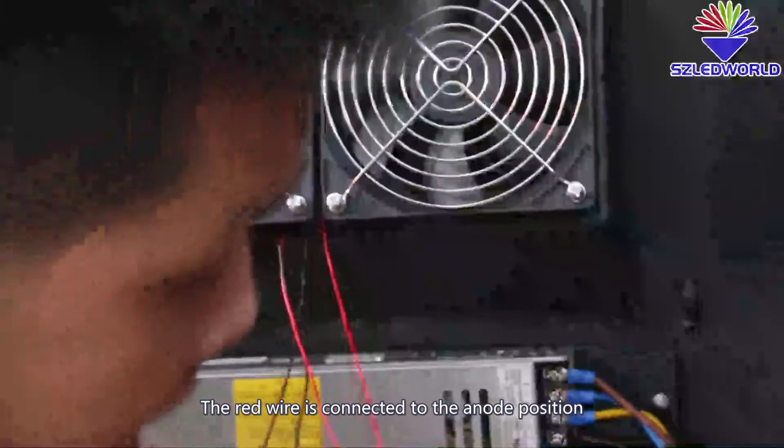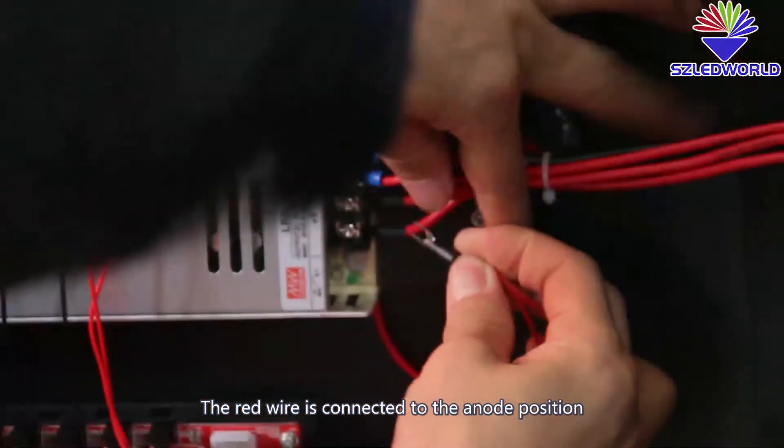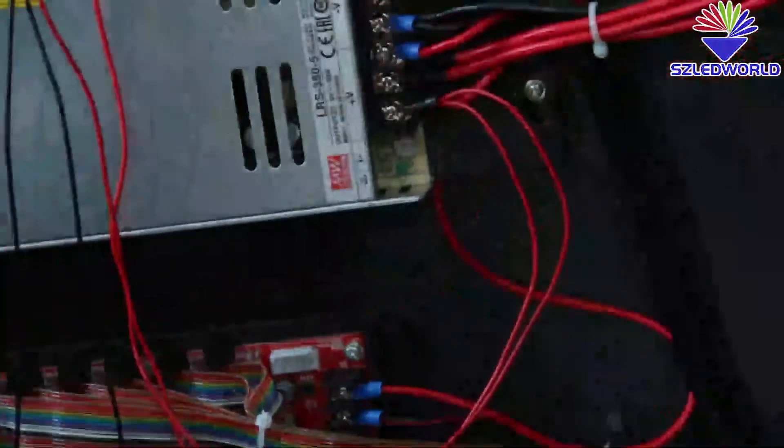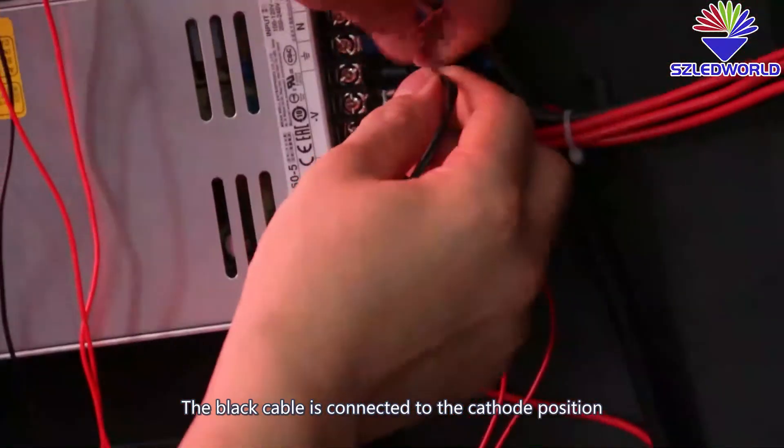This cable connects to the positive position; the plug cable connects to the negative position.